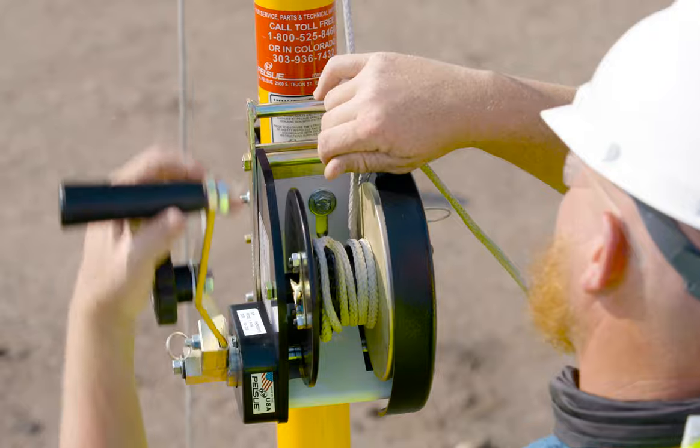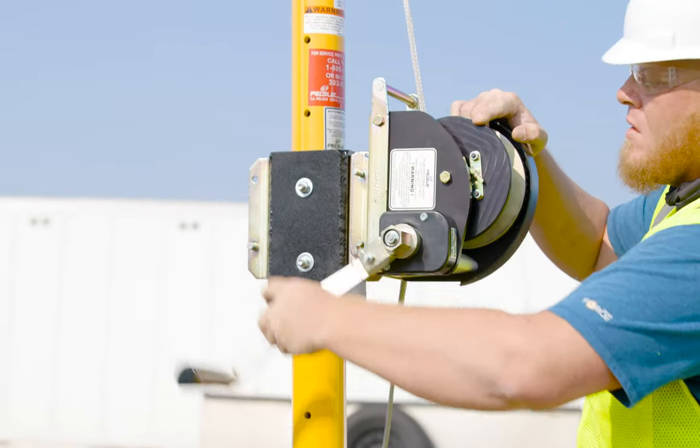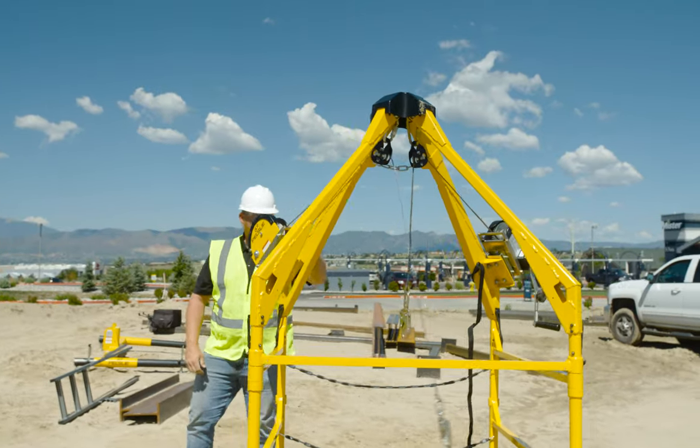The line can then be directly wound onto the hoist drum using the handle to make a neat and level coil. When using the rope cleat on the drum, you will need to wrap the rope around the drum at least four times before attaching a load to the line.